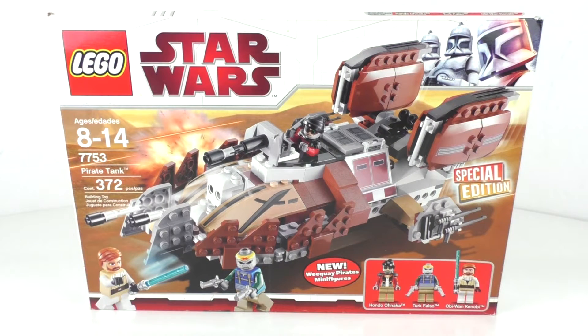Hello everybody, I'm JediJackPenguin and welcome to another LEGO Star Wars review. Today we're going to be looking at set number 7753, Pirate Tank. This set includes 372 pieces and originally retailed for $39.99 back in August of 2009.